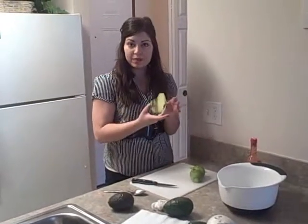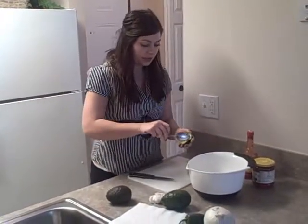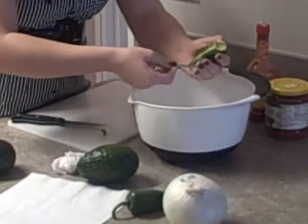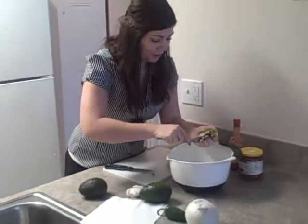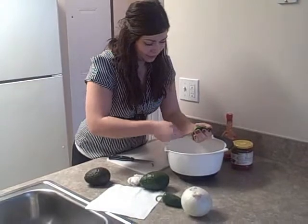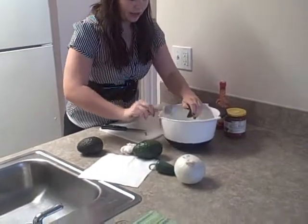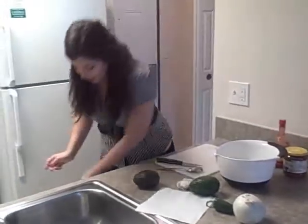Now I have most of it peeled. Sometimes a little bit gets stuck in the outside rind, so what I do is I just take a spoon and scoop it right out. It comes out fairly easily — sometimes it flies around, so just be careful and go with it. That way you can get most of it out.